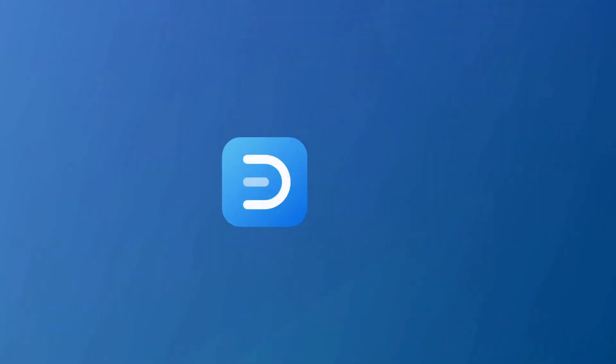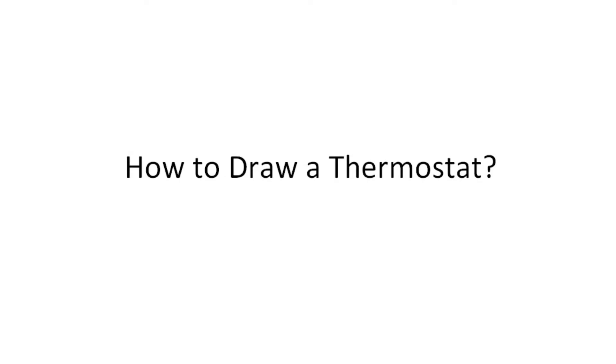Hello all, welcome to eDrawMax. In this video, we will learn how to draw a thermostat.